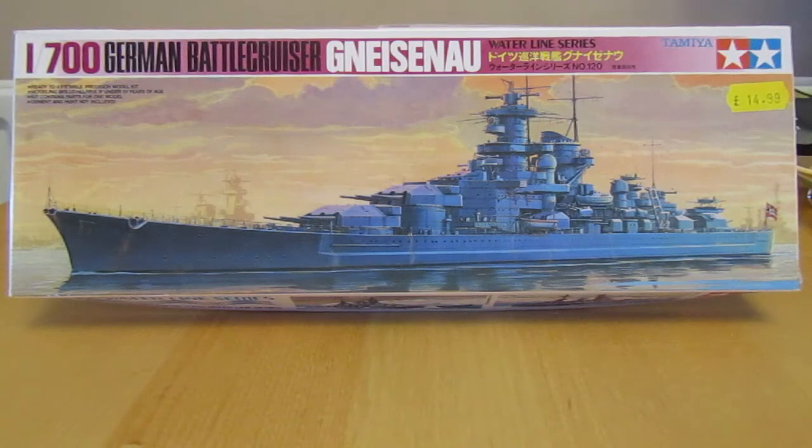Hey guys, welcome back to another 1:700 scale build video. When I was pulling out the Tamiya Bogue that I made up as Block Island, being in the zone for this scale of ship at present, I decided that I would build this one as well.